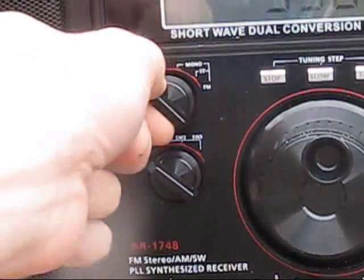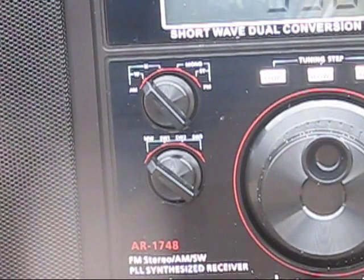That's narrow, and that's wide. For DXing, normally it's narrow. If the signal's strong, then wide is better.